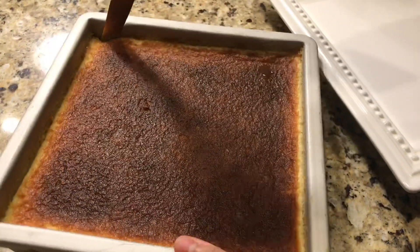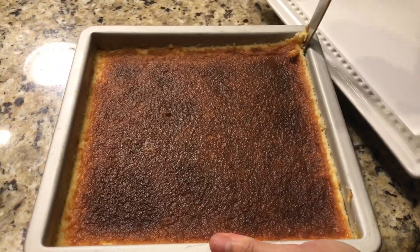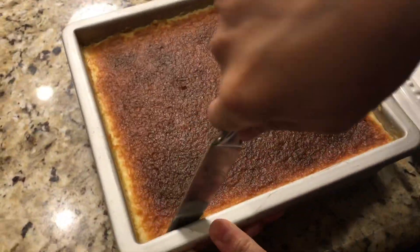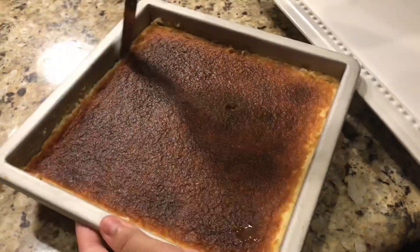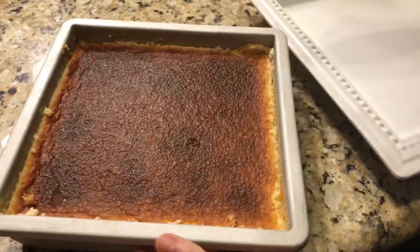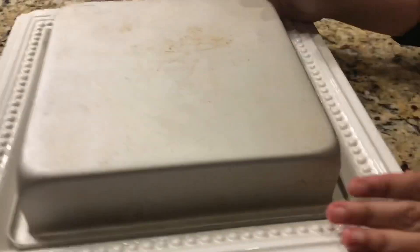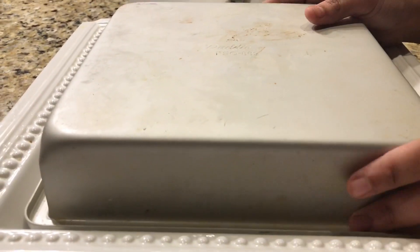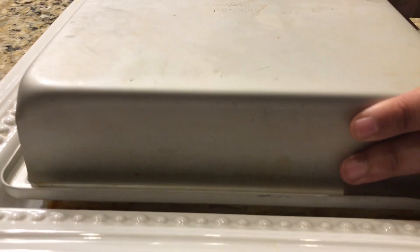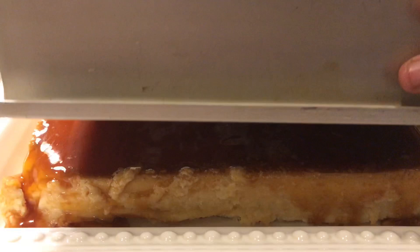This is my cold flan, ready. Place a serving plate — the same size as the pan — on top of the pan, and then invert the whole thing. Give it a tap, very well, until you feel it release, and it will come out onto the plate. Then pull the pan up very gently.